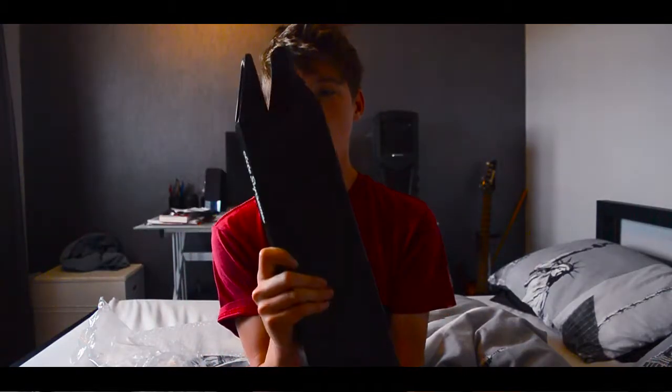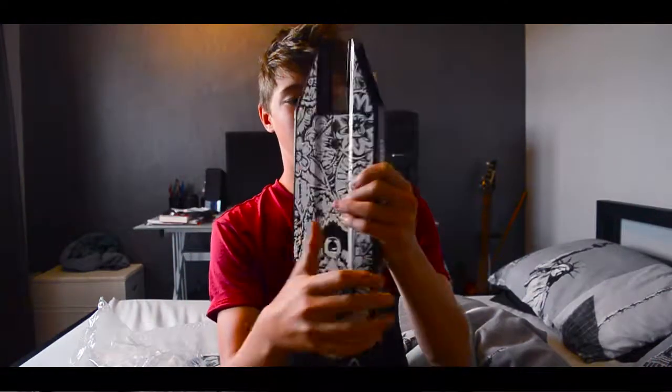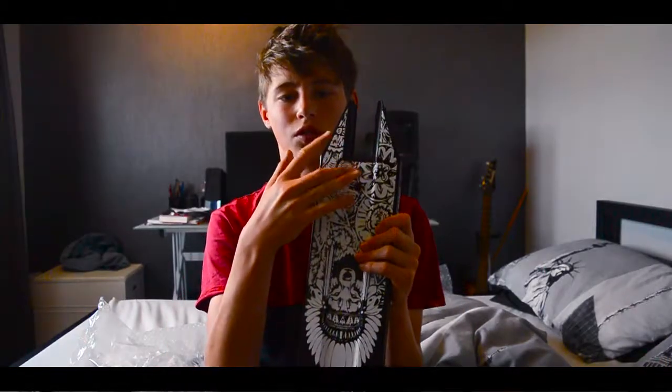I'm really excited to ride this deck. The brake bolts on differently from my other decks — on my other decks they bolt on from the top, but this one bolts from the bottom. Not too fussed about that though. Next time you'll see me, I promise I'll be assembling the scooter.